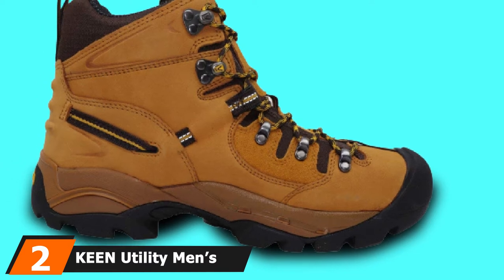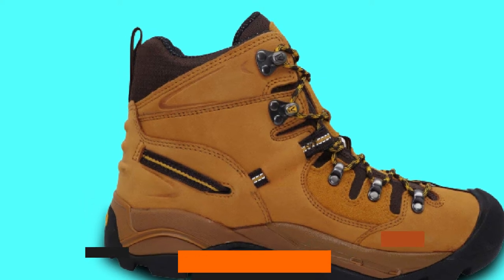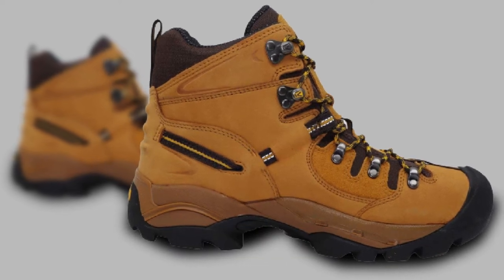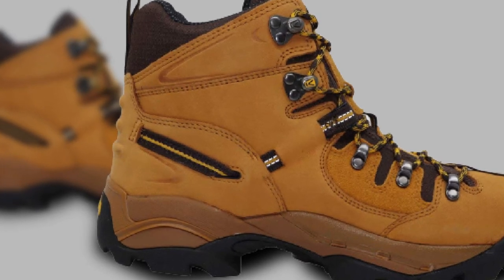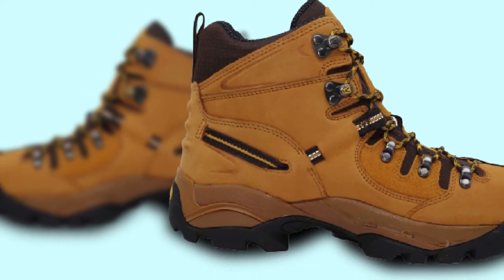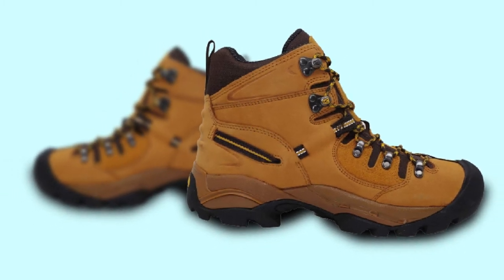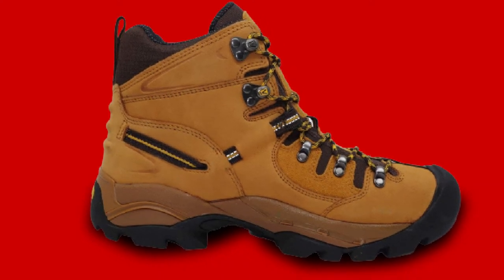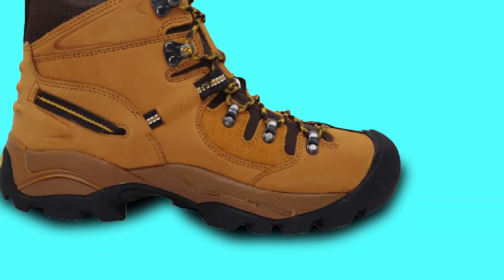Moving on to number 2 with the Keen Utility Men's Pittsburgh Steel Toe Work Boot. These steel toe utility boots protect against debris and ailments while giving your feet enough room to move. The slip-resistant rubber outsole allows the boots to grip better on all sorts of terrain. Asymmetrical toe protection protects the toes on both feet. The large toe box lets your toes spread out, breathe, and flex — this design prevents pinching when you hyperflex your feet. The Contoured Heel Lock ensures a comfortable fit even during challenging landscaping projects.